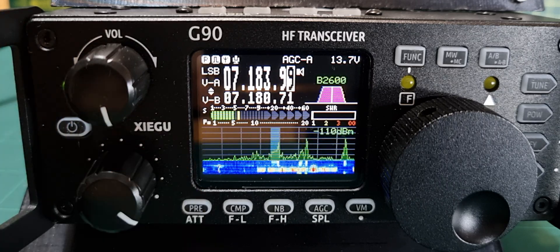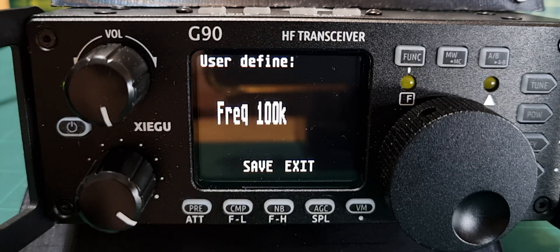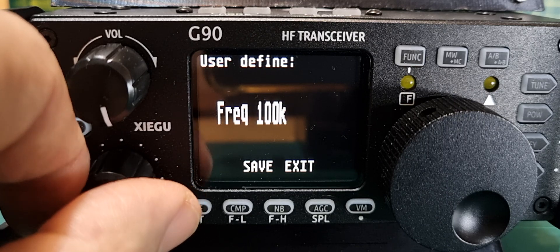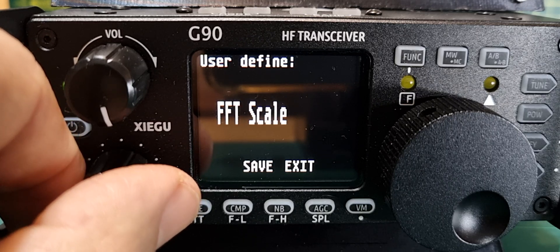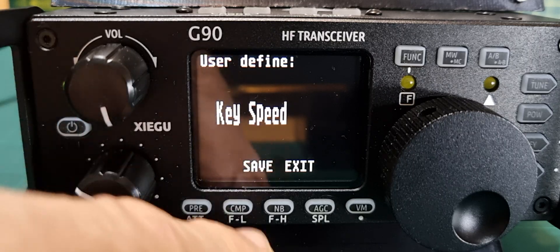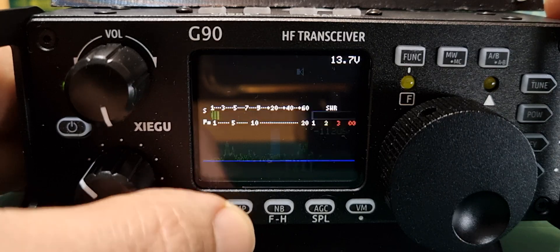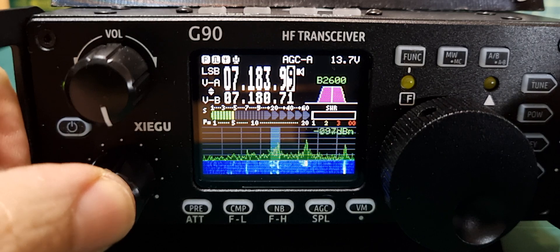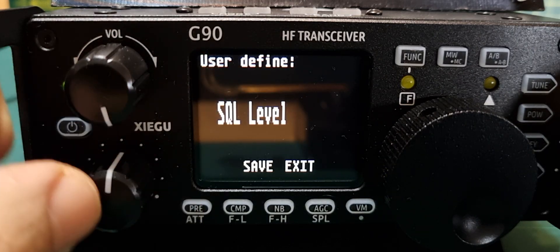But it doesn't have to do that. If you hold down the function button, you can assign what you want it to do: frequency, RF gain, squelch level, power level, key speed, FFT scale — that's your scope. I'll set it back to RF gain. I'll push save, but I've noticed it will change even if you don't save.